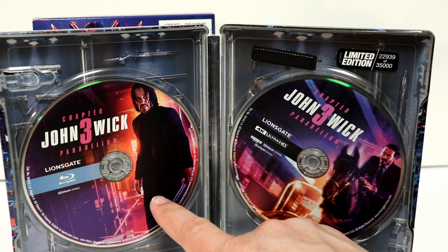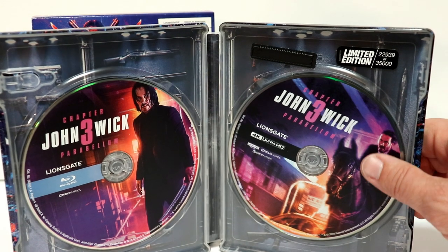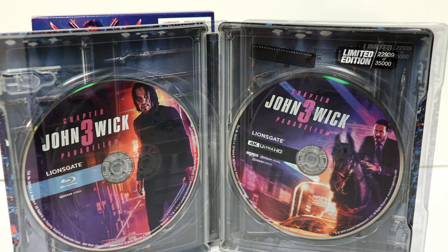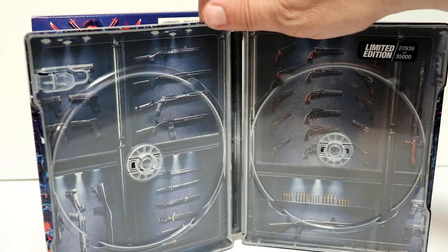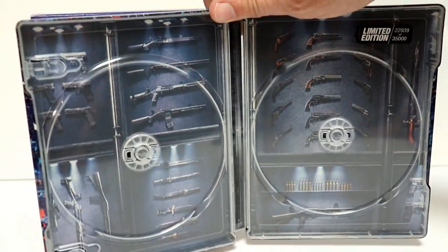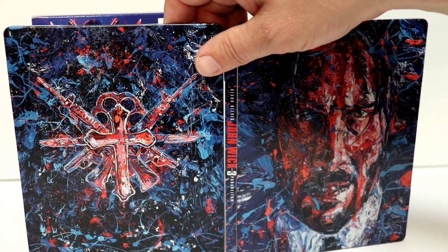Got some really nice disc art for the Blu-ray disc and for the 4K disc. Let me go ahead and remove the disc so we can take a closer look at the inside. It does have a nice image on the front of all the weapons. I really like the way that this one looks, and really like the way that this artwork looks on the outside.